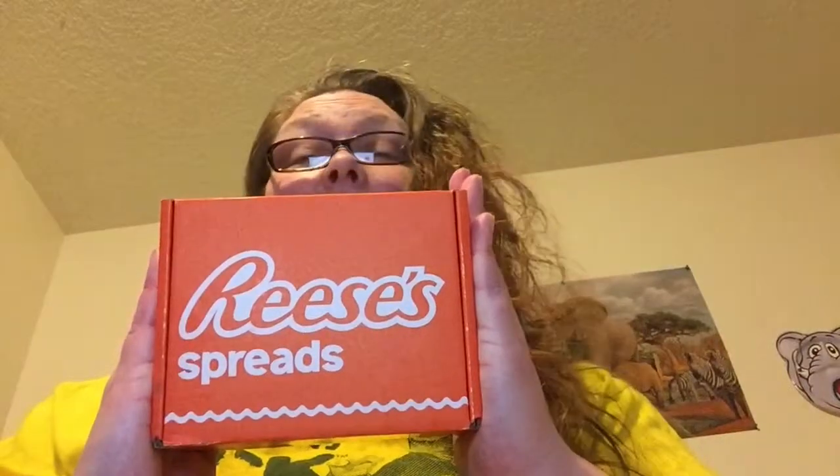Hi, welcome to Beauty Trade Review. This is a special edition. I am a member of Influenster, which is a company that does product reviews. I was recently sent a complimentary Reese's Spread Vox Box for testing purposes by Influenster, and I will link below how you can also sign up. So let's get started.